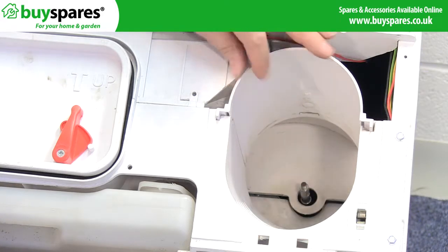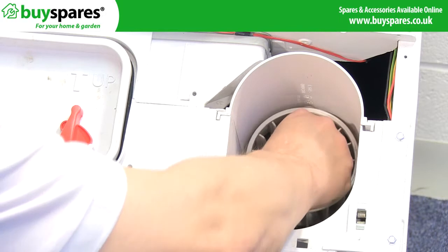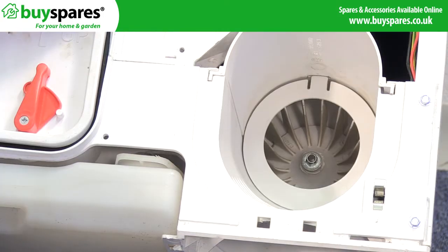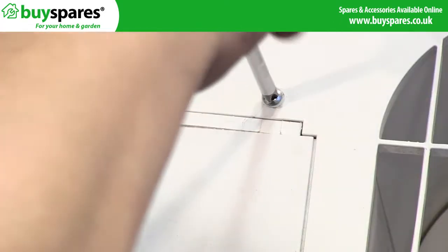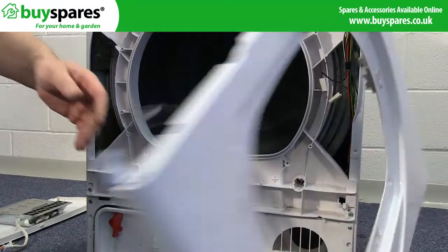Refit the fan cover, fan, fan ring, and fan grill.